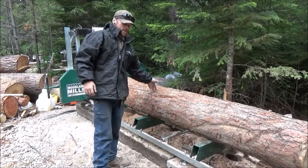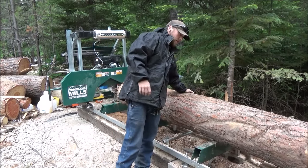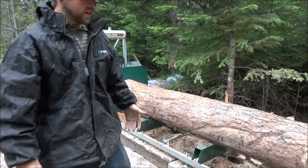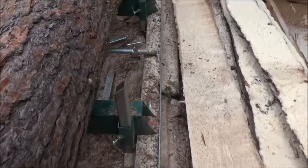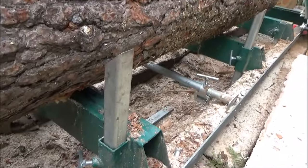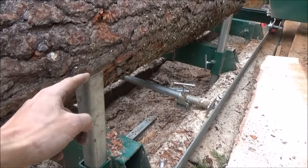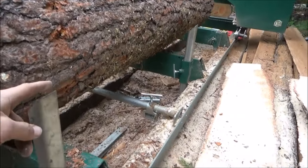Step one is getting the log on the sawmill — you can do it a few different ways. I normally use the forks. It's got these bars with slots all the way down the line. When you first start out you want to use the ones at the 45-degree angle so you can turn the log and it won't catch.